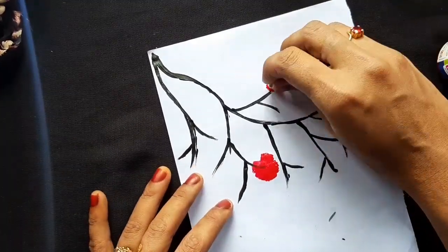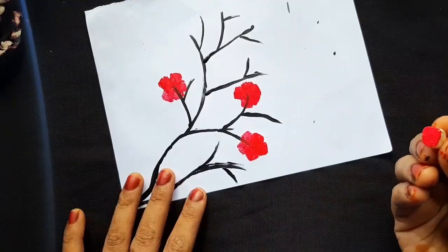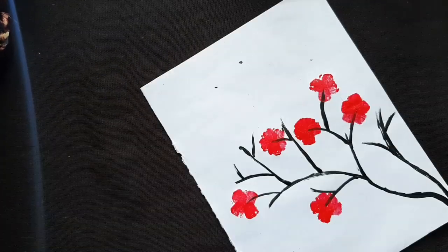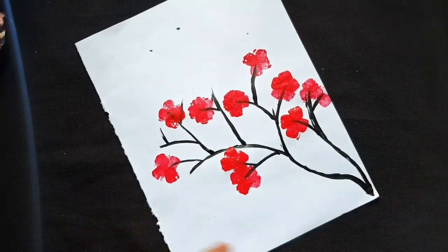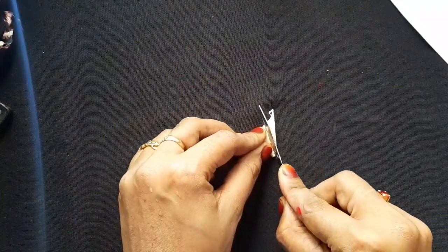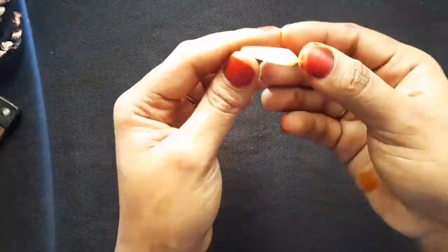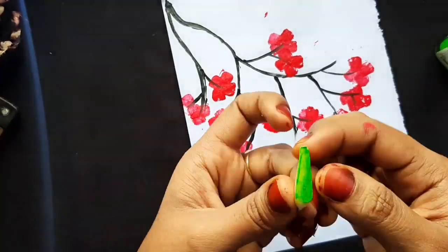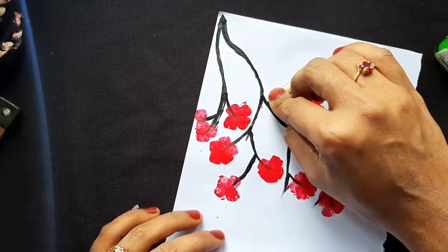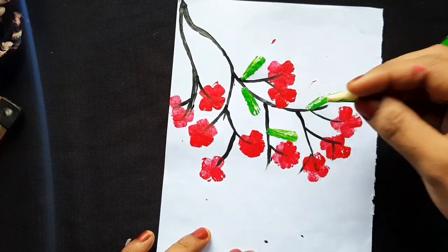We have different colors. I will make leaves using a green fabric stamp. We will make leaves by pressing the stamp on each side.